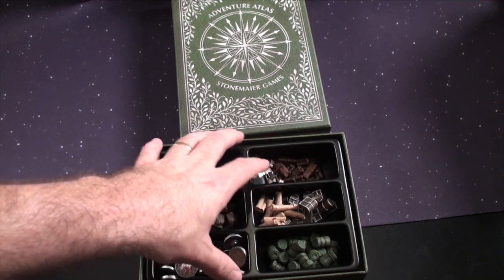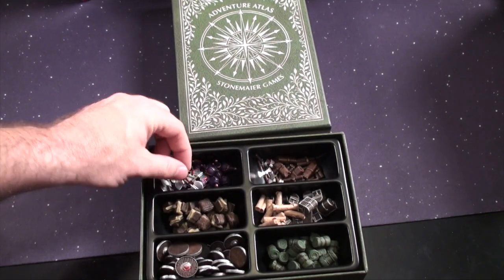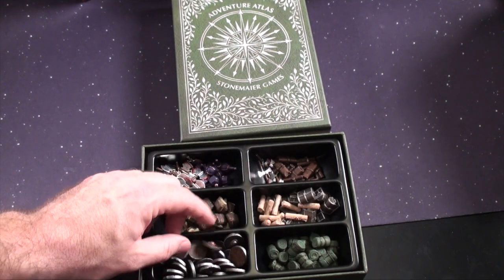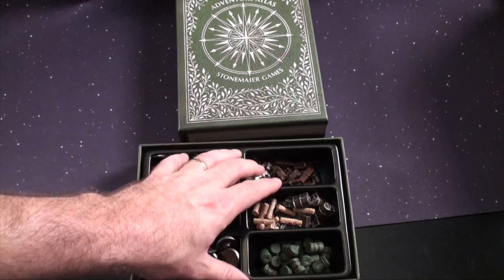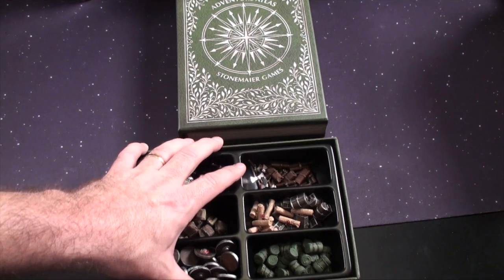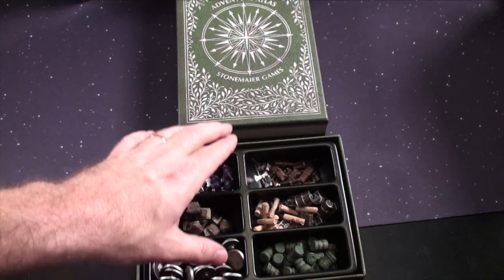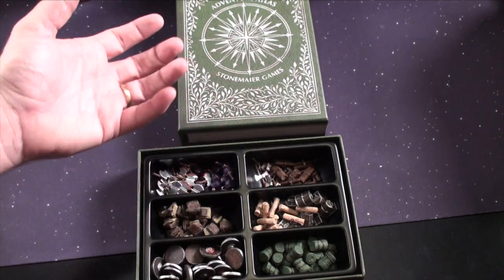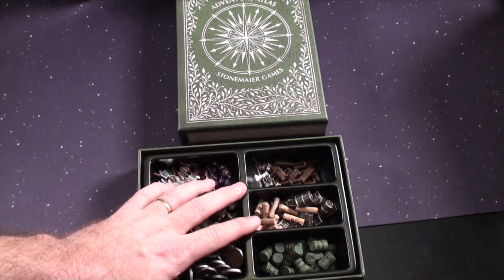I don't play as many adventure games as maybe I should, but this is a pretty neat little set. I'm not sure how useful this is for me — it's getting pretty specific into games I feel like. But I think what you do have here will pop off the table and look fantastic, just depending on what you're doing and what you're utilizing it for. The Adventure Atlas is probably going to be more specific, so you'll know if you have a need for it. The Euro ones I looked at I obviously have more of a need for.